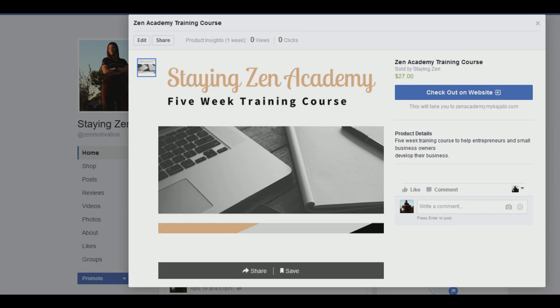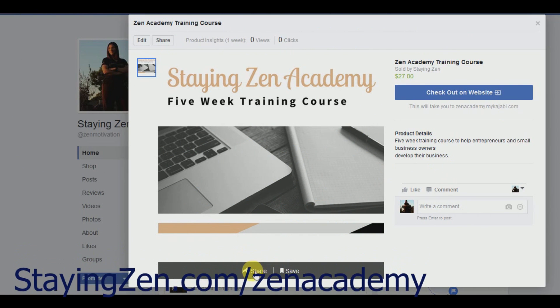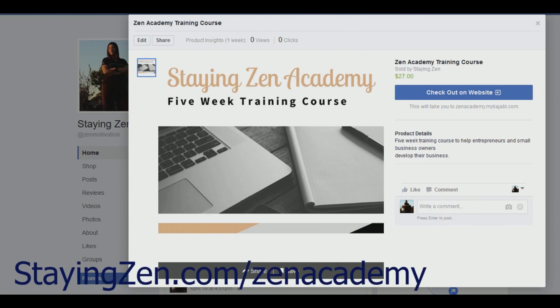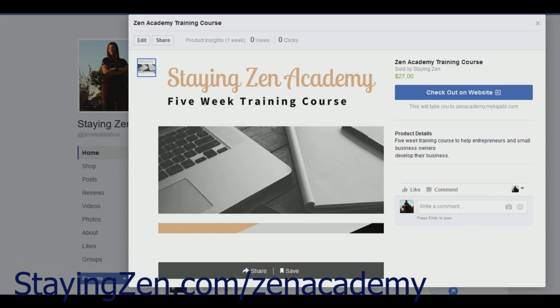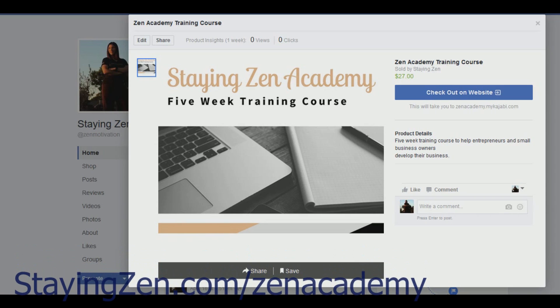So here's my store and my first product that I have for sale. Customers can share the item, save it, leave a comment, or a like. You can add as many products as you'd like to your store. If you have any questions, you can send me an email at info@stayinzen.com. I hope you liked it — be well and have a great day.